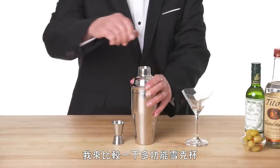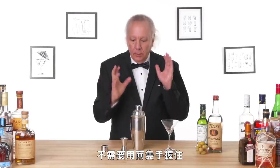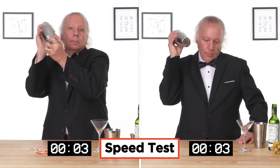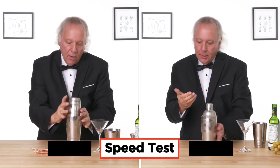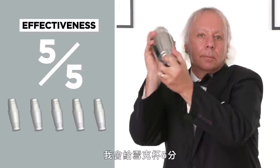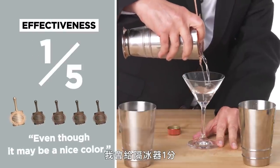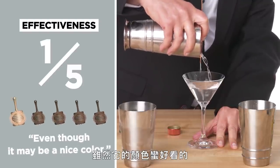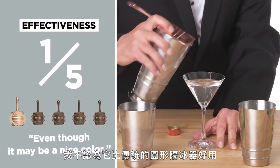I'm going to try now to compare that to an all-in-one shaker — one where the strainer is built into the cap, no need to hold it with two hands. You should wear gloves when doing this. In terms of effectiveness on a five-point scale, I would give the shaker a five. The strainer I would give a one — I really don't think it has any advantage over the more traditional round strainer.